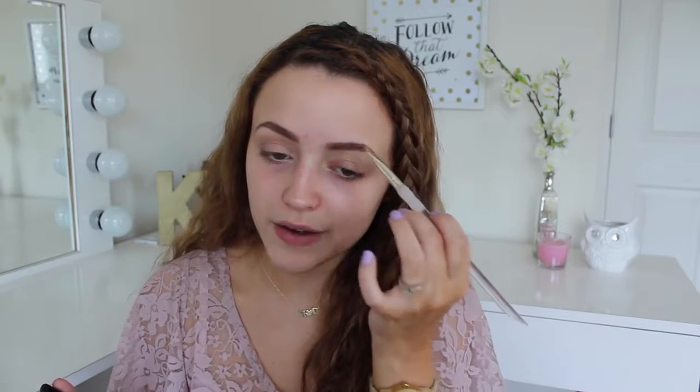Brows are completely optional. I just feel like they're a little bit necessary for me now — even though in high school I never filled in my brows, never. But now I feel like I need to fill them in. This video is probably going to turn into a chit-chat video, which I hope you guys don't mind.